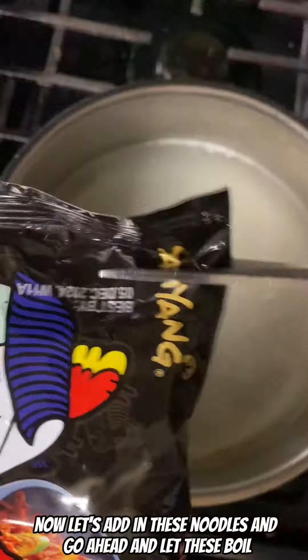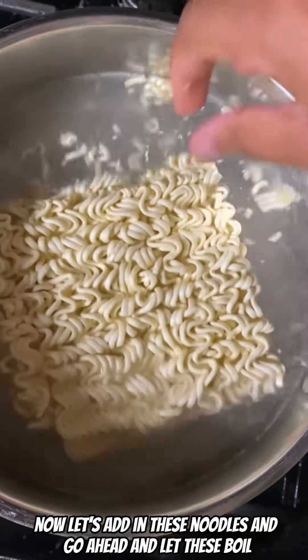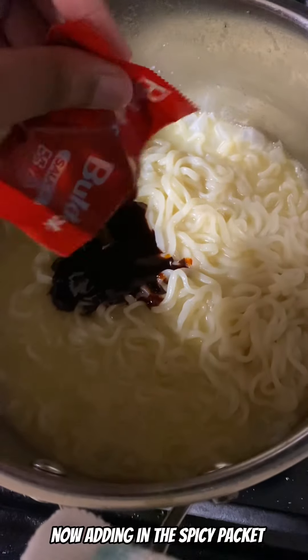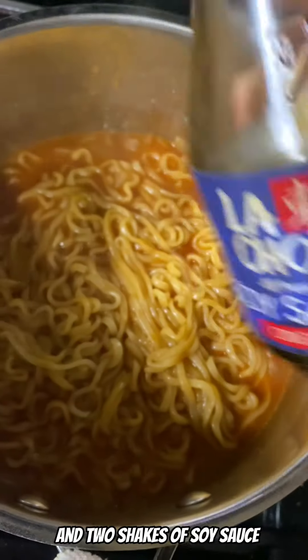Now let's add in these noodles and go ahead and let these boil. Add some butter for a little more flavor. Now adding in the spicy packet and two shakes of soy sauce.